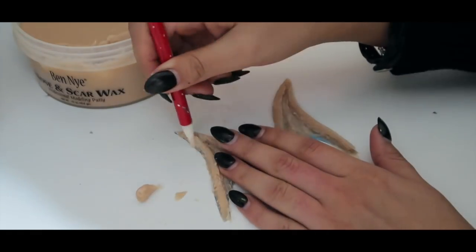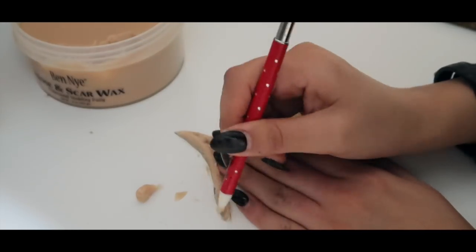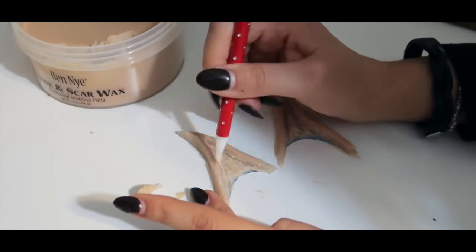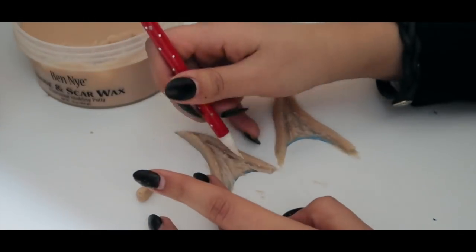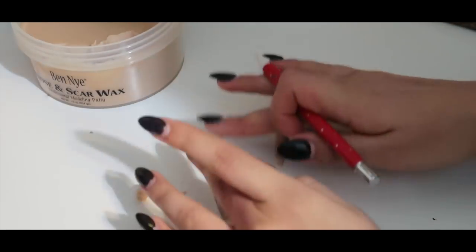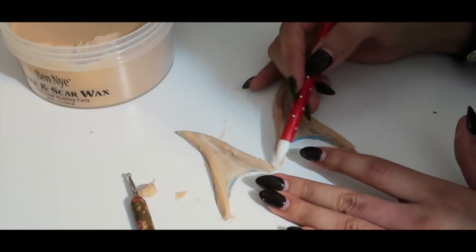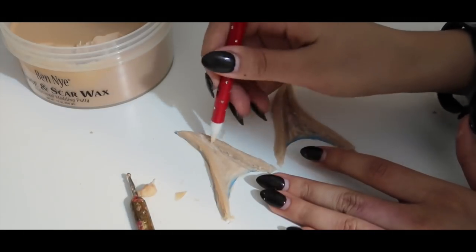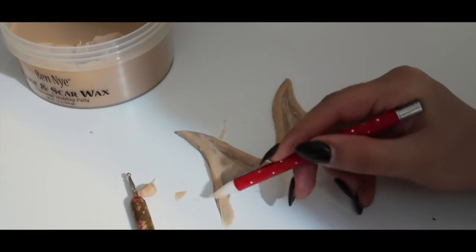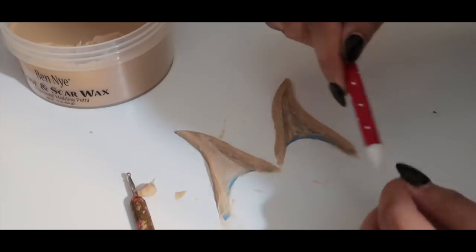With the silicone pointy tool, I try to smooth out all of the wax and give back the cartilage shape. I'm mostly just dragging the tool as if it were a pencil and carving out the shape back into the wax — dragging upward but mostly downward to get rid of the excess. On the edges, I roll the tool rather than drag it to get rid of the extra wax.